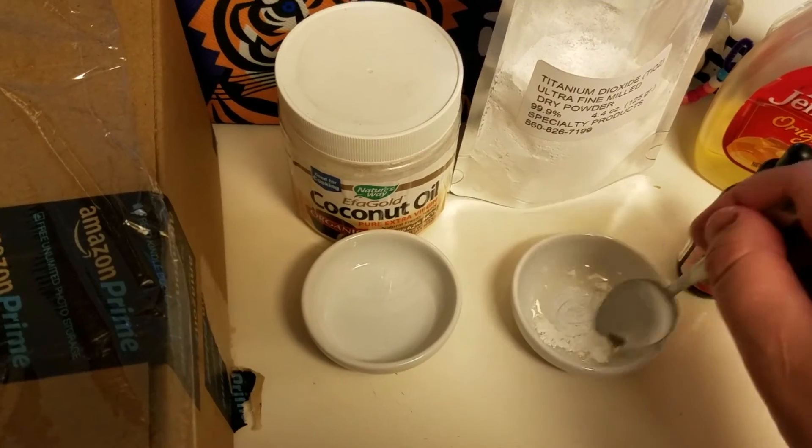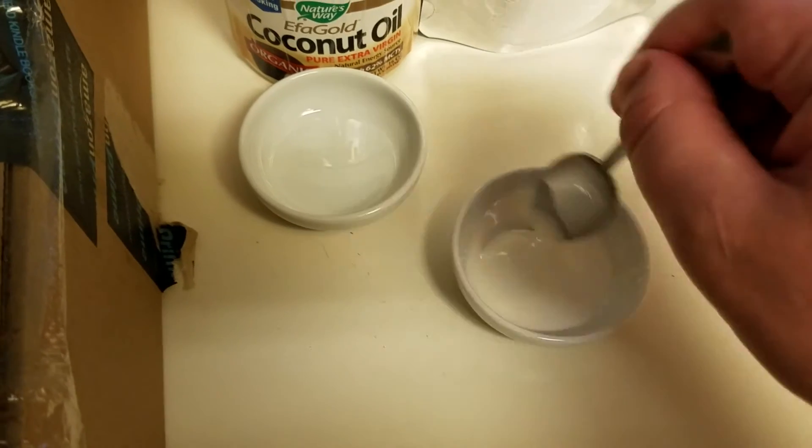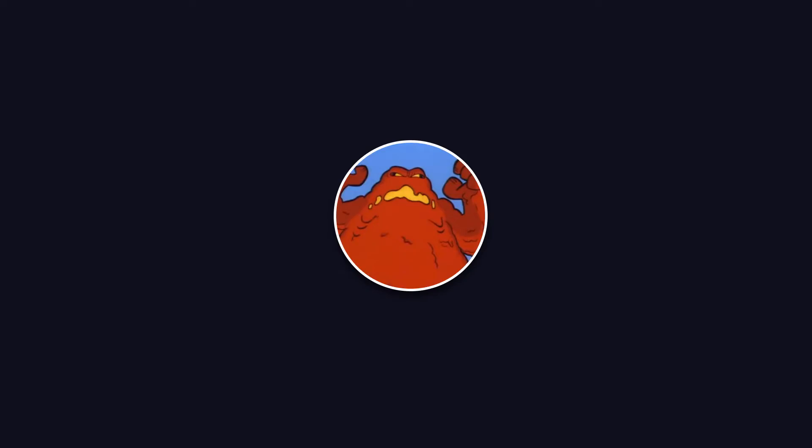As you saw from the experiment, you can make your own homemade sunscreen using titanium dioxide powder — it's only five bucks for a bag of that stuff. But I can't say for certain how long it will last on your skin, whether it's sweat-proof, or whether it's waterproof. I would honestly just recommend buying sunscreen at the store.